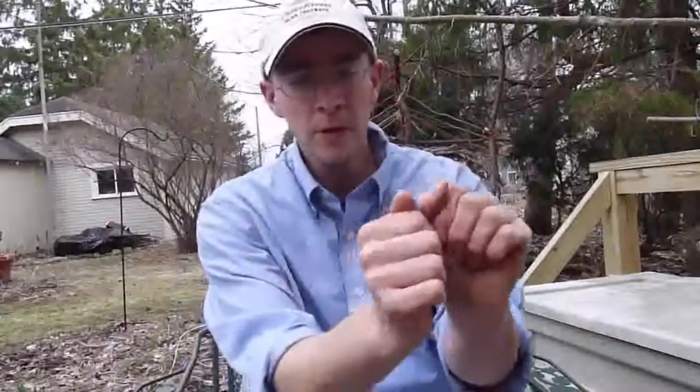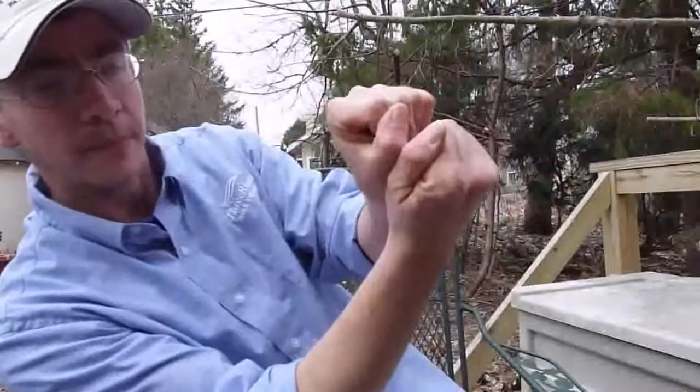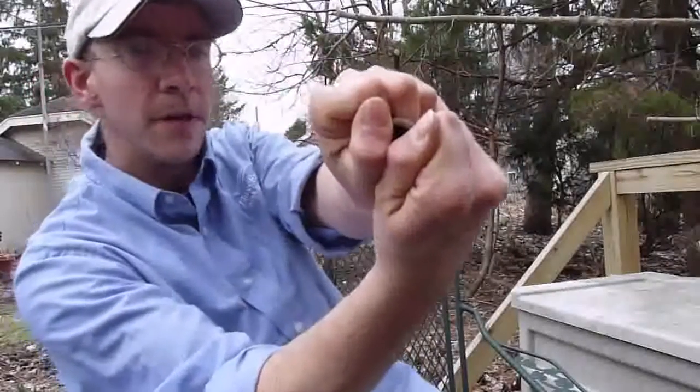To make a whistle with your acorn cap, first you're going to need an intact acorn cap, and you're going to put your thumbs together at the knuckles. When you're holding the acorn cap, you're going to want those touching knuckles to be centered over the middle of the acorn cap.